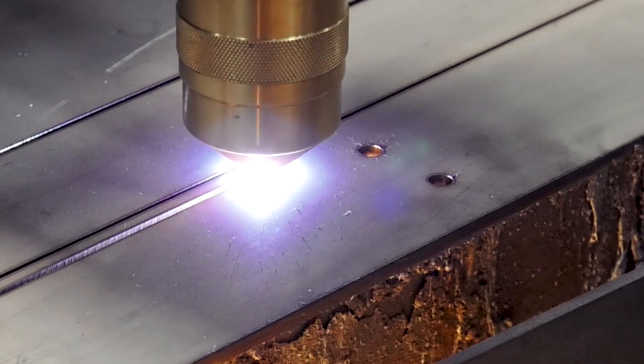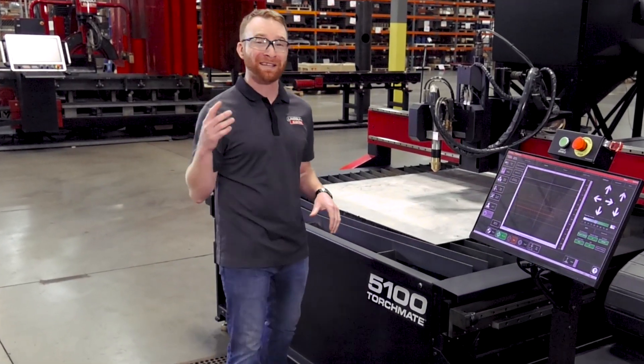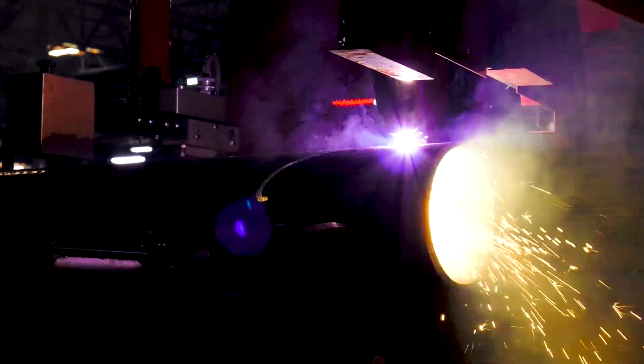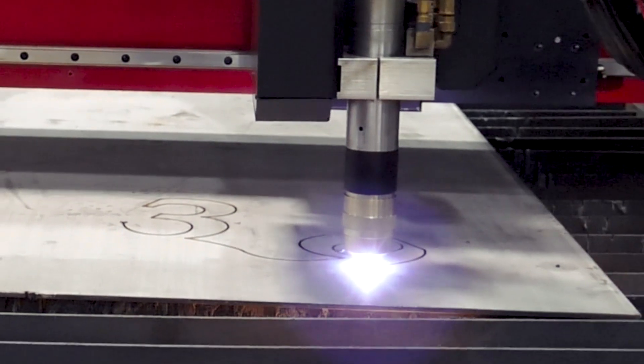By combining the FlexCut 200 with one of our industrial 5100 or NPM5 machines, you get a system capable of running full production all day on pipe or plate, while still delivering excellent cut quality.